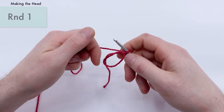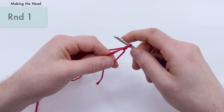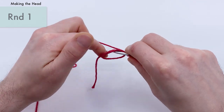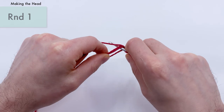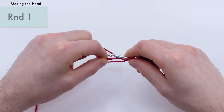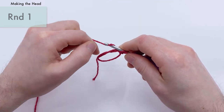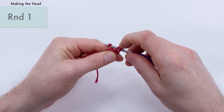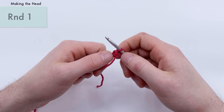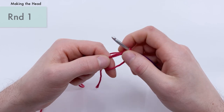For round one, we're going to single crochet six times into the magic loop. Go into the center of the loop with your crochet hook, hook onto the end attached to the ball of yarn, pull it under the loop, yarn over again going over the loop, yarn over with the yarn attached to the ball, and pull that through the two loops on the hook. That's one single crochet. The majority of this pattern is made with this stitch, so you'll need to get comfortable with it.